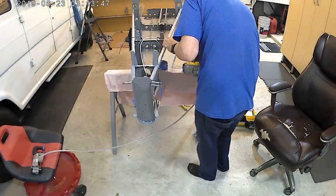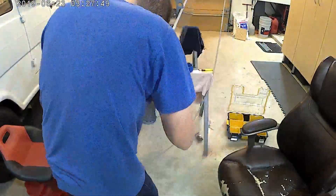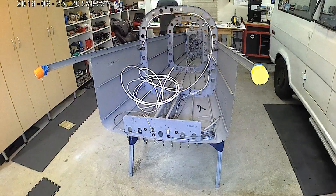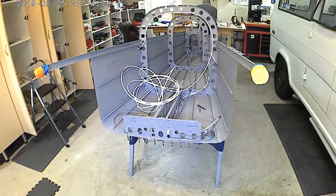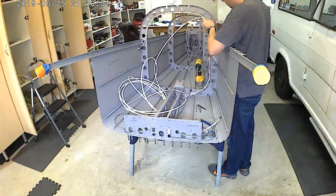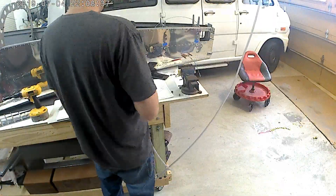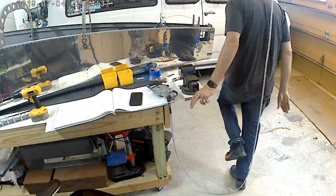Most of the side skin is now installed — you can see by the presence of not really having any clecos left over. I did find that I needed to clamp down the side skin to the furthest aft rib to get it to install right. Here I'm just wiring up the plumbing to the SafeAir One pitostatic install from Cleveland Tools. I can't say enough about it — I love it, it's so much better than what was supplied with the kit. Nothing necessarily wrong with the kit version; I just like the durability of the Cleveland Tools one.